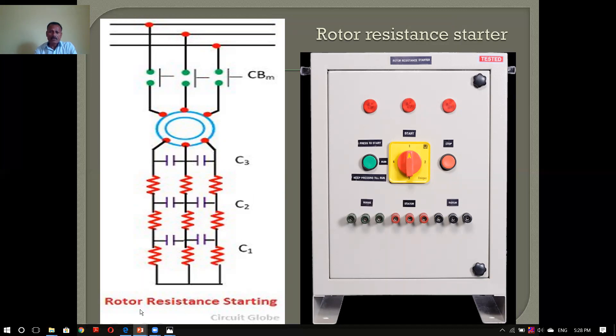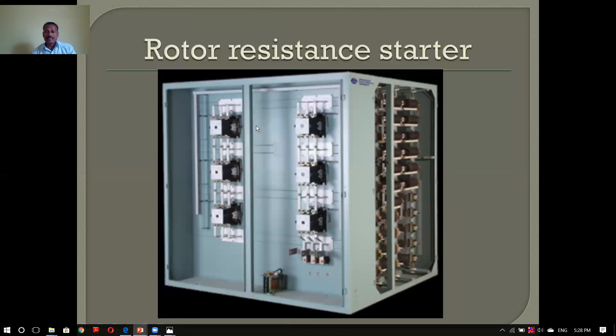We don't have a rotary resistance starting — it is not starting to start with the rotor, but the rotor is not starting with the rotor. This is the rotor resistance list. Some are air-cooled and oil-cooled resistors. If you have a lot of HP, there is a slip ring induction in 3–5 HP, but there is a slip ring induction. If you have a lot of HP, there is a rotor resistance.